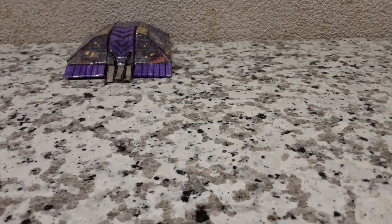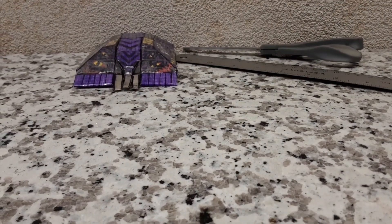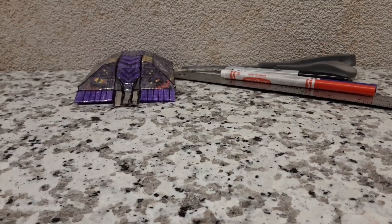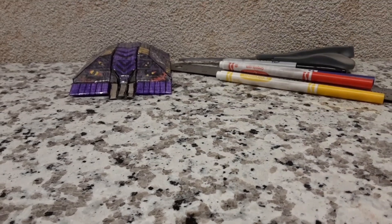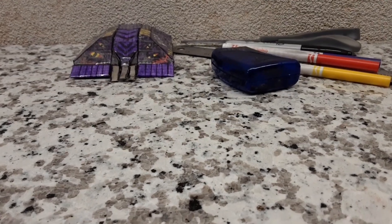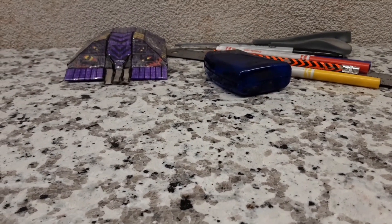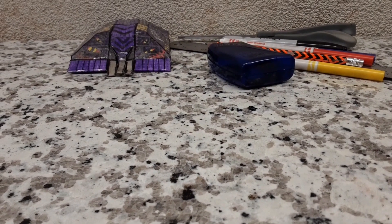You will need the following materials: a pair of scissors, a ruler, a compass, a black marker or pen, a blue marker or pen, a red marker or pen, a yellow marker or pen, a purple marker or pencil, some tape, a pencil, some cardboard or card — either works. I personally use cardboard. You're also going to need the instructions which are linked in the description below.